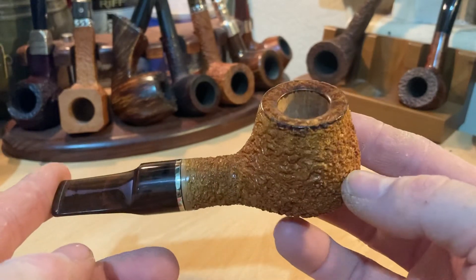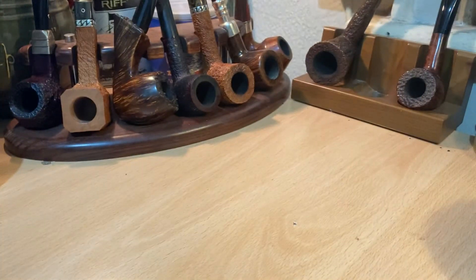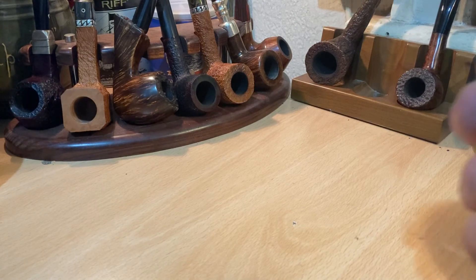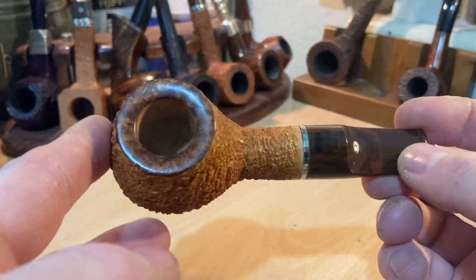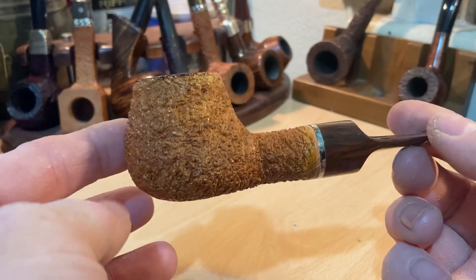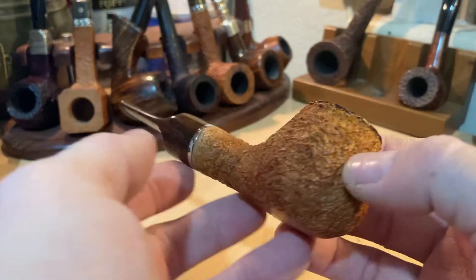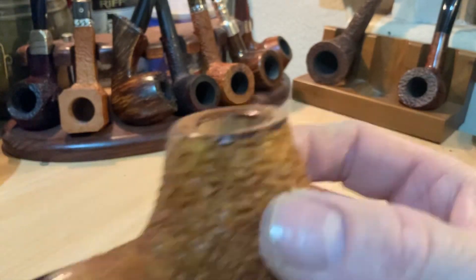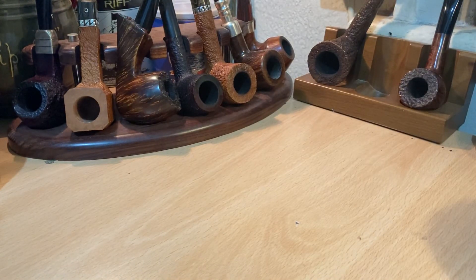So yeah, that's pipe number — I think it's 171. Let me just have a quick look. It is indeed pipe 171. I haven't actually been in the workshop for a few days now, so this is really the first pipe to come out for about three or four days. And there we have it — a chubby apple, pipe 171. If you're interested, get in touch. Thank you very much. Catch you on the next one.